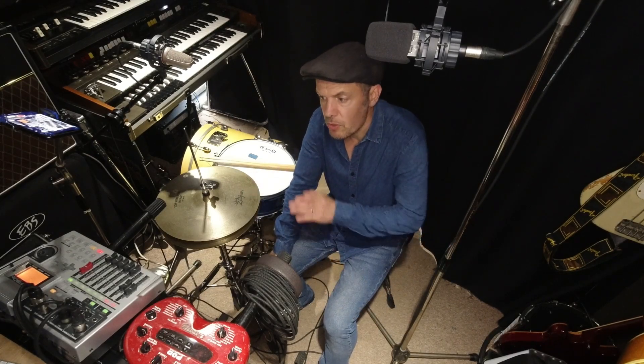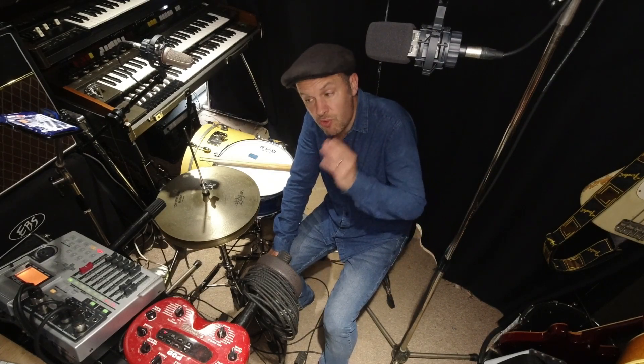Here I've got a FOSTEX VF80, which is an eight-channel, eight-track hard disk recorder with effects built in. It's about 20 years old, so it's old technology. I showed it to a pupil yesterday and he said, 'What's that?' and when I told him, he asked what use it was when you've got a computer with all these tracks. That kind of prompted me to make this video — simplicity really is key sometimes, and restrictions with recording equipment make you think differently. It can be a very refreshing approach.